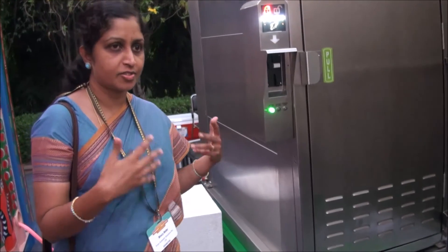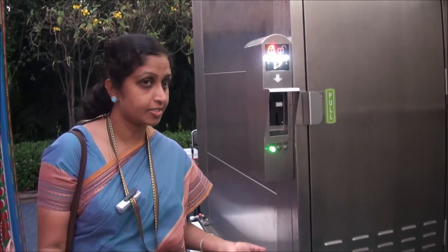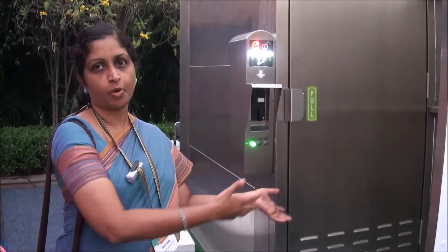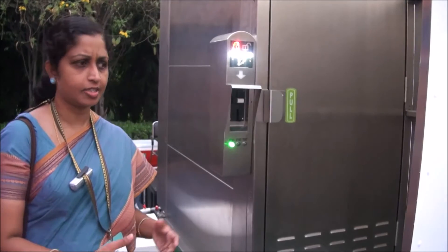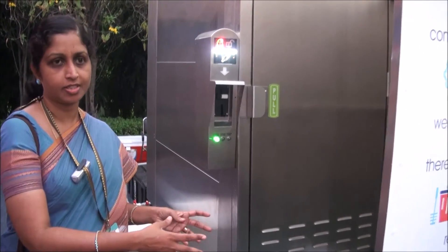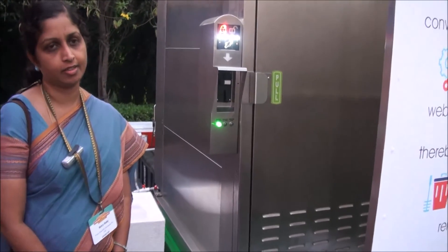Since it is unmanned, we provide a very good dignity of labor. We have service engineers, not cleaners. You do not need a cleaner every day — the engineer comes at least once every two days to check if there is any purposeful damage or issue with the toilet.